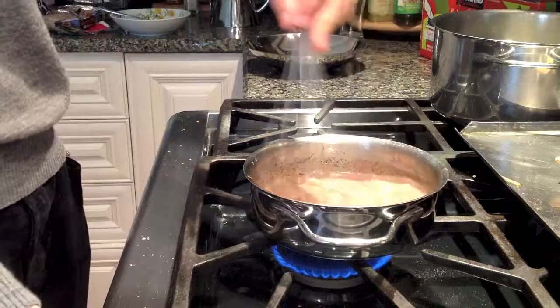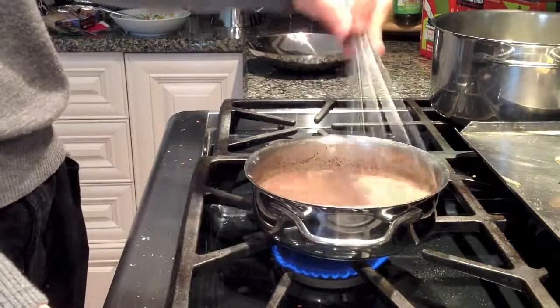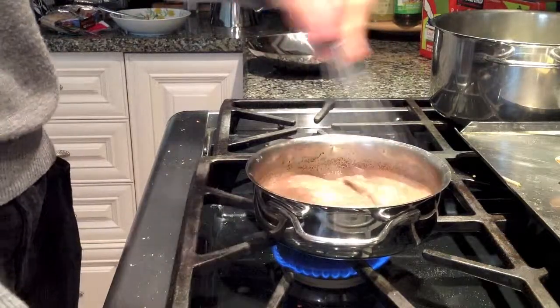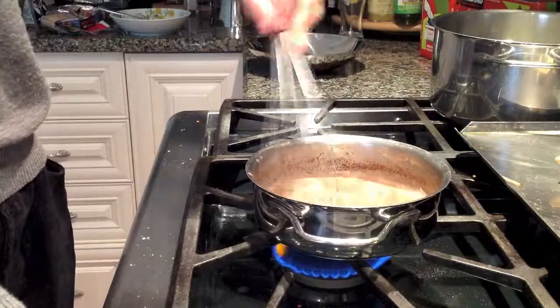You could add a little bit of sugar if you want. After one minute over medium heat, using a whisk, you're going to beat that all together, and you've got your hot chocolate.